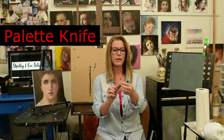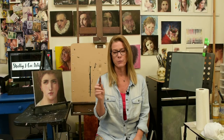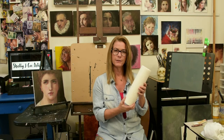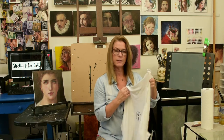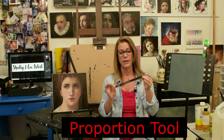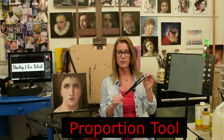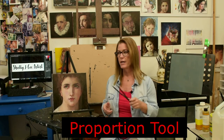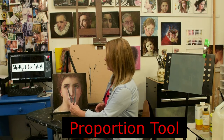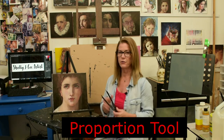You're going to need a palette knife — I recommend a diamond-shaped head, metal palette knife. Metal will last you forever. You'll also need a roll of paper towels, and I like to have old t-shirt material cut up and available as needed. You'll also need a proportion tool — they're very inexpensive, around 12 to 14 dollars. I use it for one-to-one measuring, comparing your reference image on screen to what you have on your canvas.